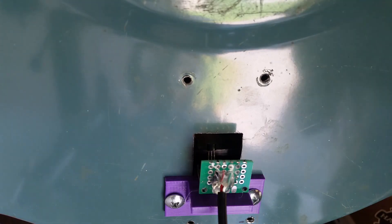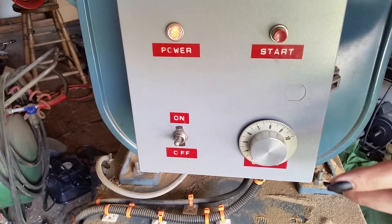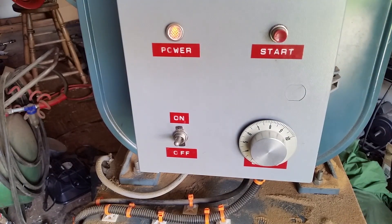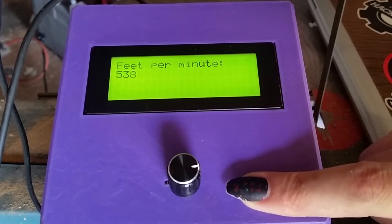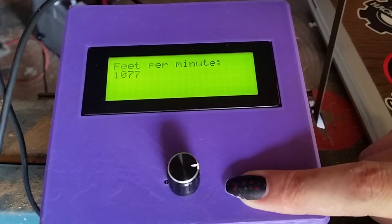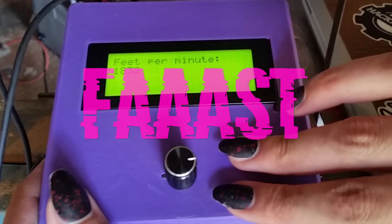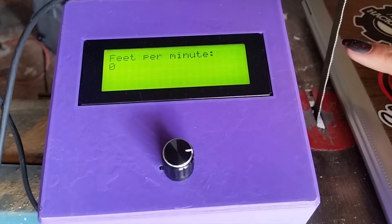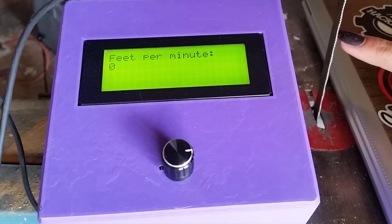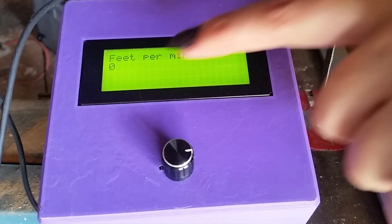Let's power the bandsaw on and see how well this thing actually works. It has a startup procedure: power comes on, then you press start and it runs. I've experimentally verified the speed by putting a marker on the blade and using my phone as a stopwatch — counting how long it took for the marker to pass by 100 times. Since I know the blade is exactly 93 inches long, I calculated the feet per minute and compared it to this display.